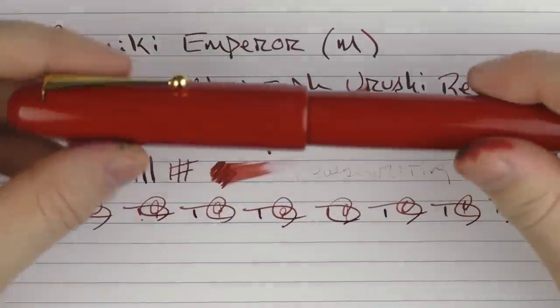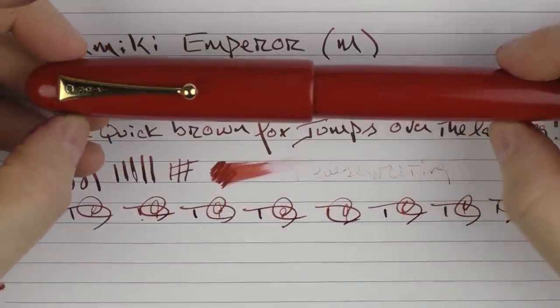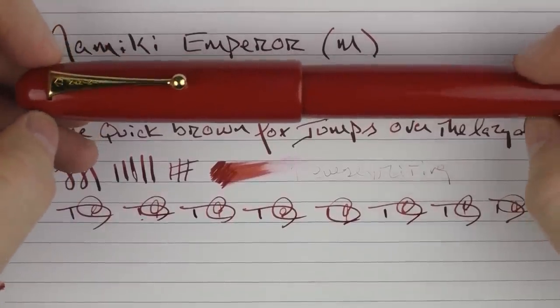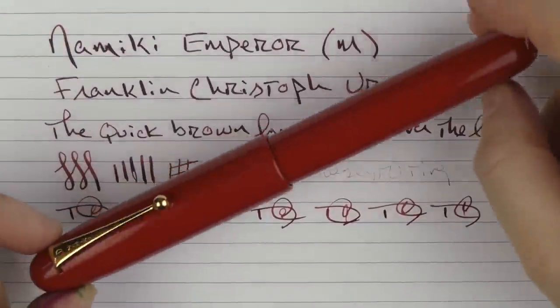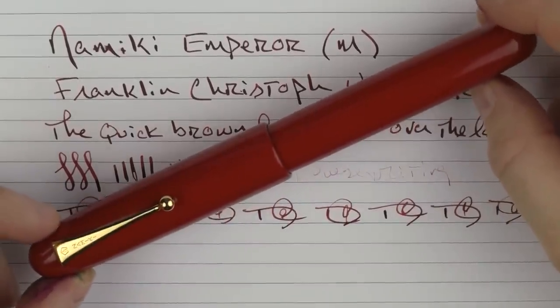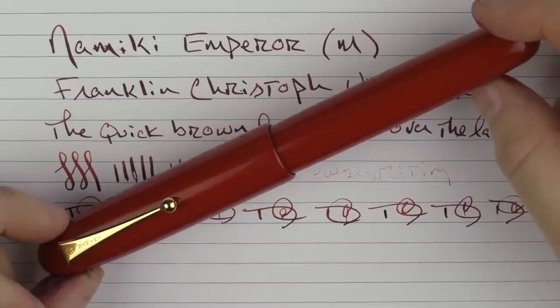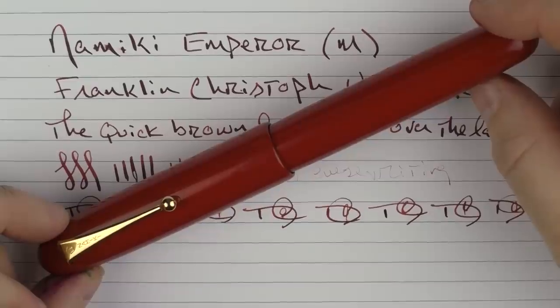So there we have the Namiki Emperor. This pen has quickly turned into one of my favorite pens in my collection, and one of my favorite purchases of this past year. If you're ever able to get your hands on one of these, I would strongly recommend it. Until next time, thanks for watching, and I'll talk to you later.